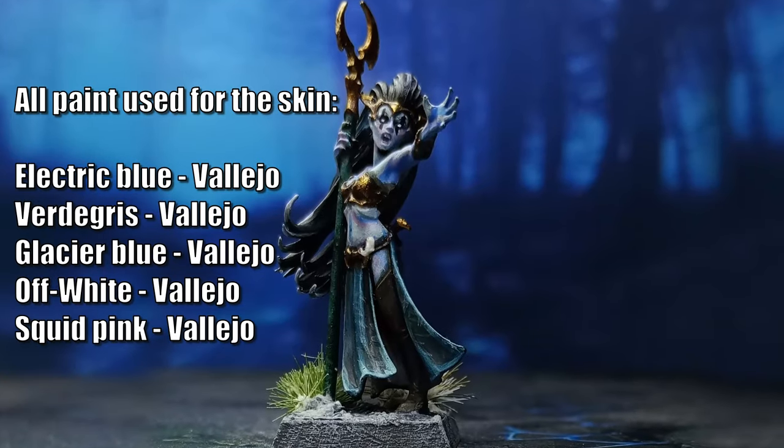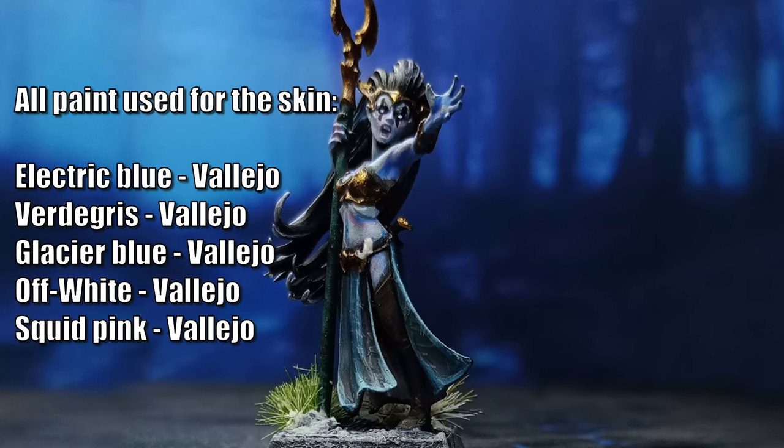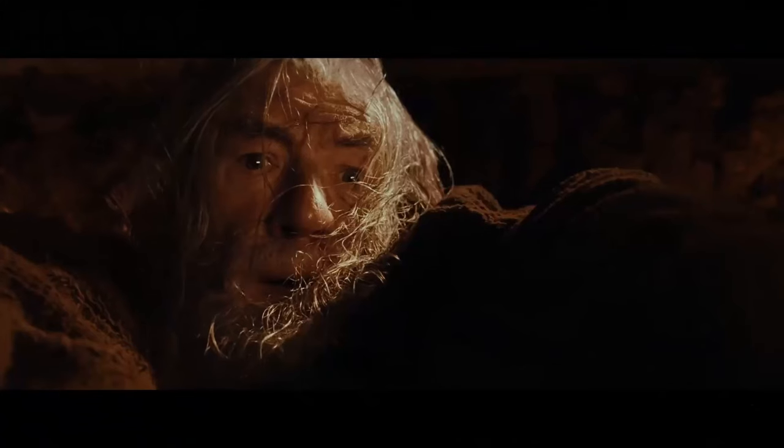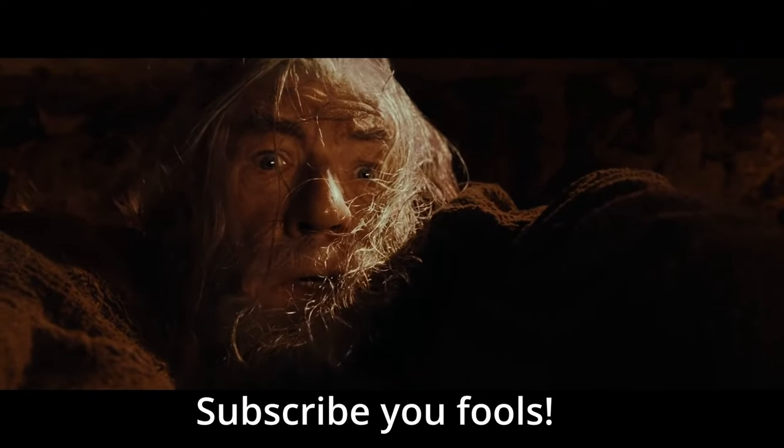This whole miniature was painted in basically an afternoon, and those tiny projects are what I personally enjoy the most. Let me know in the comments what you enjoy most, and don't forget to hit like and subscribe. As you can probably hear, I have a bit of a cold and my voice is a bit strange — I thought I'd use that. Hope you enjoyed it, thanks for watching, see you soon.